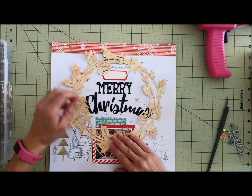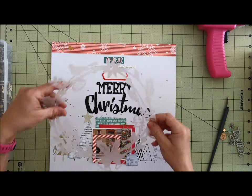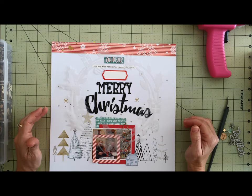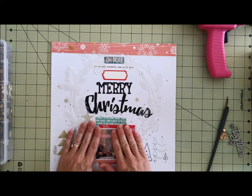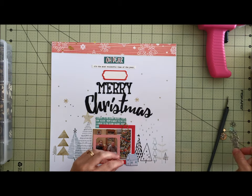I thought maybe, and then I tried it in vellum. I love cutting vellum out. It adds a little bit of something but it doesn't overpower, and for me a cut file should just be an addition, not the whole focus of the page.